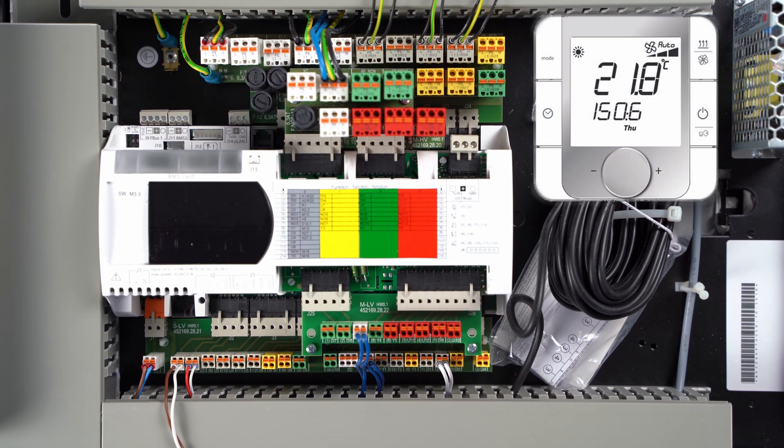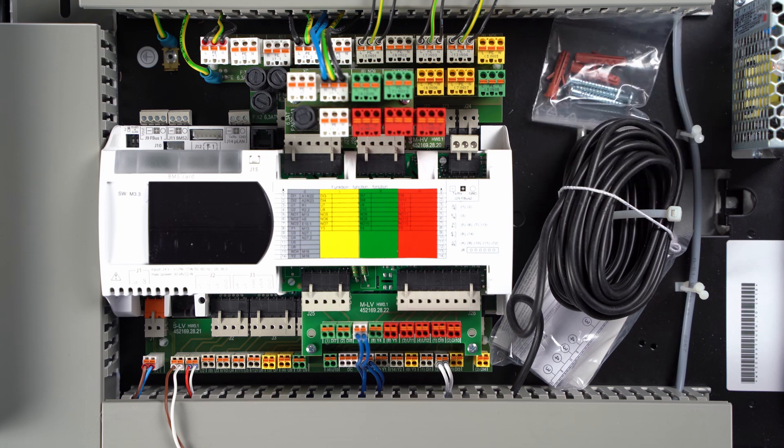If heating circuits are controlled with the Dimplex Smart RTC plus room temperature control, these must be wired to the bus connection terminal J29.